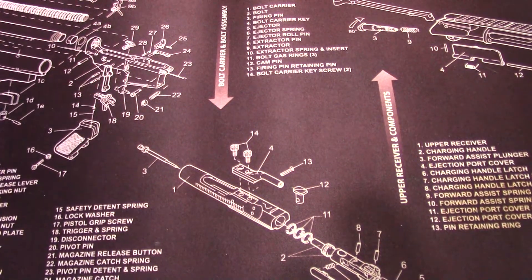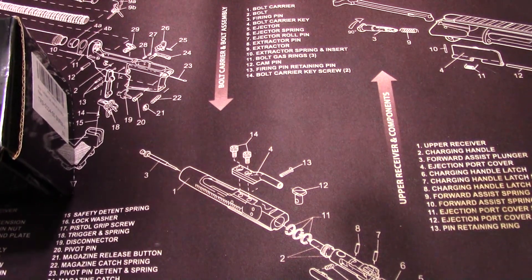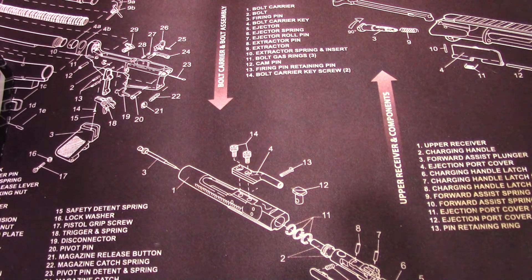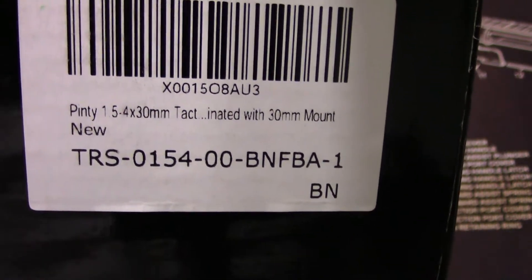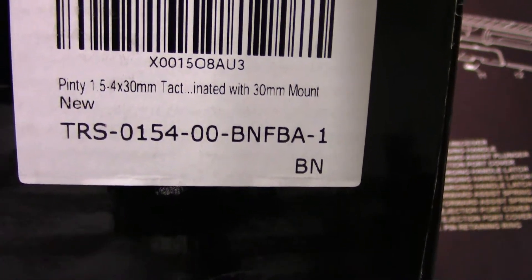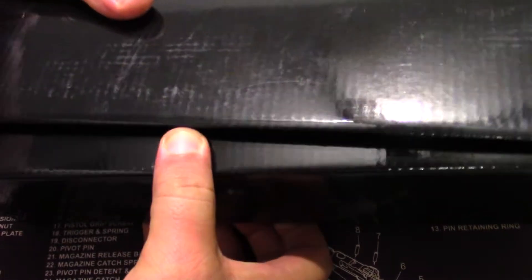Hello YouTube, I just got something from Amazon. I was looking for a 1.5 by 4 and a 24 millimeter type of scope. I did a lot of shopping and thinking on a budget, looking for the least expensive possible option. I found this — the Pinty 1.5 by 4 by 30 tactical scope, model TSR. I paid only $59 on Amazon. Let me share with you guys what you get in the box.